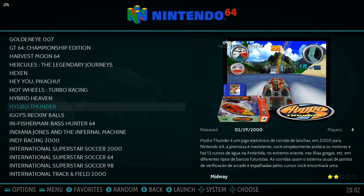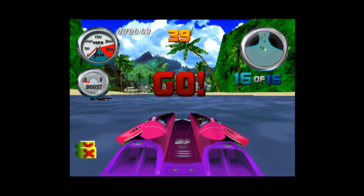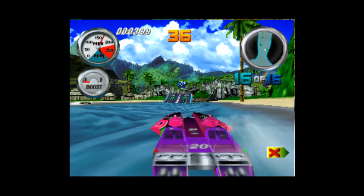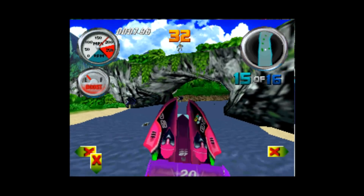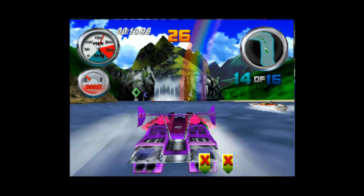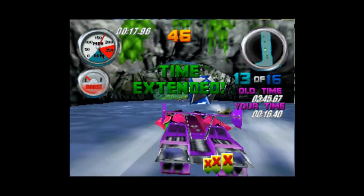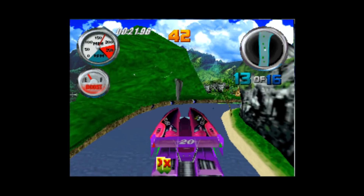It does have some N64 games. N64 is somewhat difficult to emulate, but here's Hydro Thunder — I tweaked the settings and I think it's running pretty good, very playable. Hydro Thunder is kind of a classic on the N64 and a great version of it. I really love that boat racing game and I think there are going to be a lot of people that enjoy playing this.